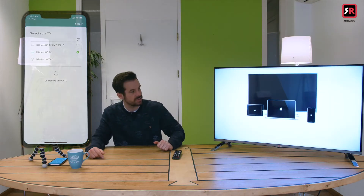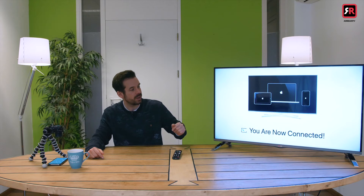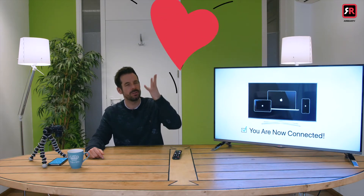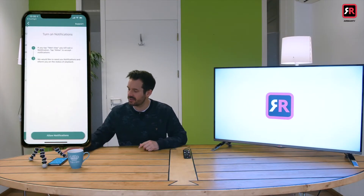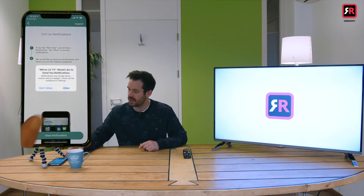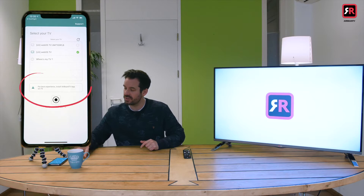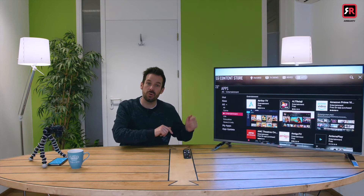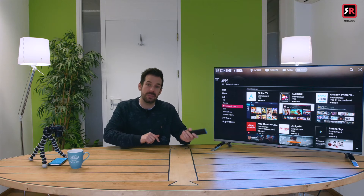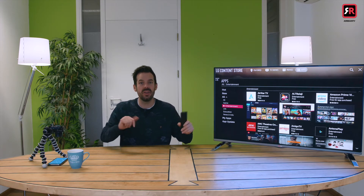Over here it says connecting to your TV. Such a pleasing sound. So once it's done its merry little dance, we head back to the phone where we click next step, allow notifications and allow. On your phone screen it will display a notification which says for best experience install AirBeam TV app on the TV. Tapping that will make the TV head over to its own app store where you can install the AirBeam TV receiver app and then we're good to go.